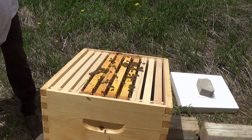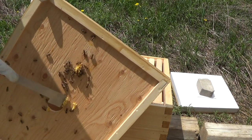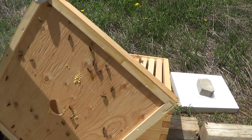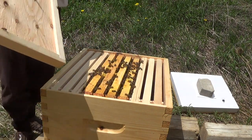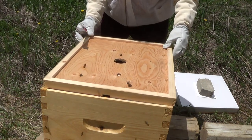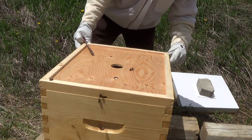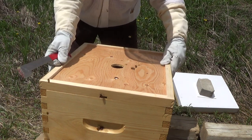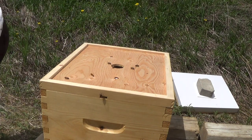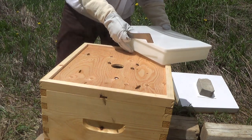Inner cover burr comb — I'll take that off too. Let's get all this stuff here and get rid of this too, just so they don't stick it down as easily. Now let's get the feeder back on. They weren't too much interrupted by the feeder.